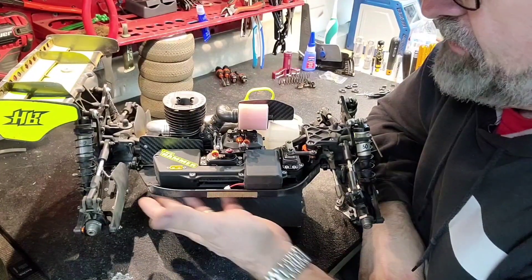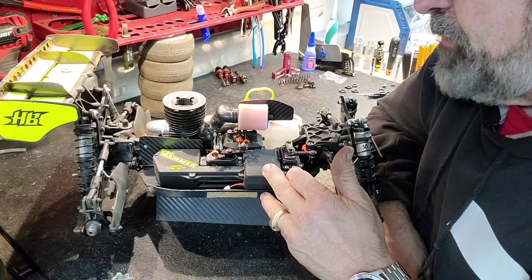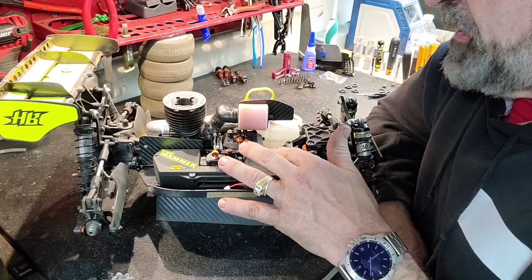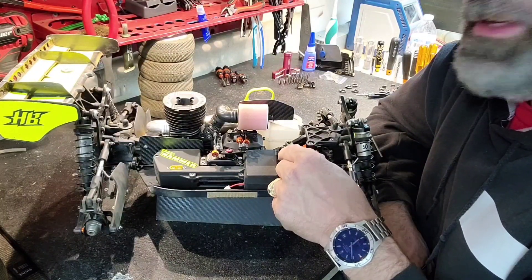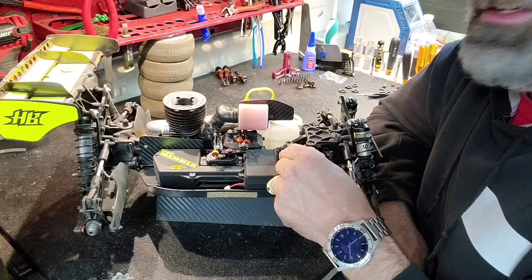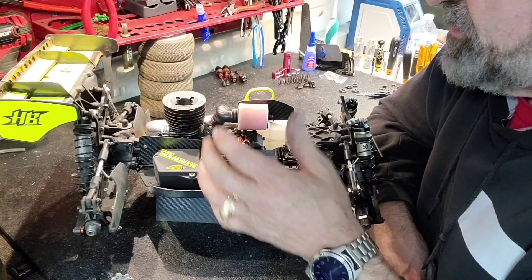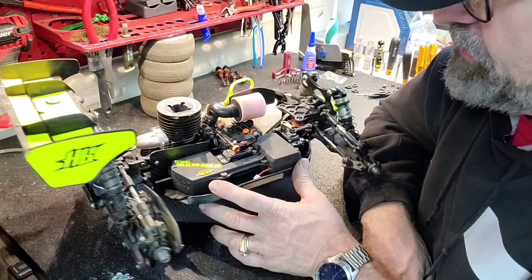I'll talk about my radio tray and the servos. My battery is a Protech LI-HV battery made for HV cars — TLR and so on. That's been great. For servos, I run SRT servos. Mine are the older model 927Rs. I'm probably fixing to change those since I've had them in there a few years now. The new one is the 927S — I'm just going to get another set of those, the updated version.